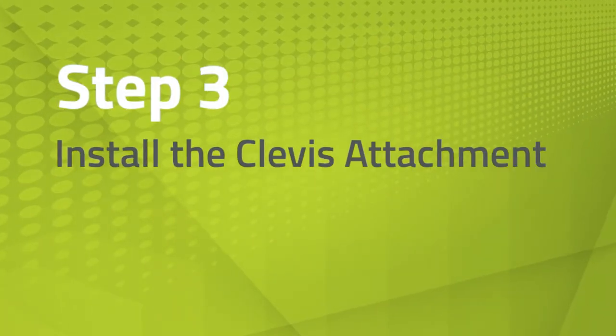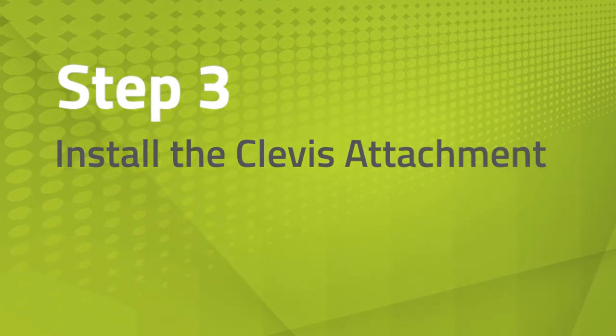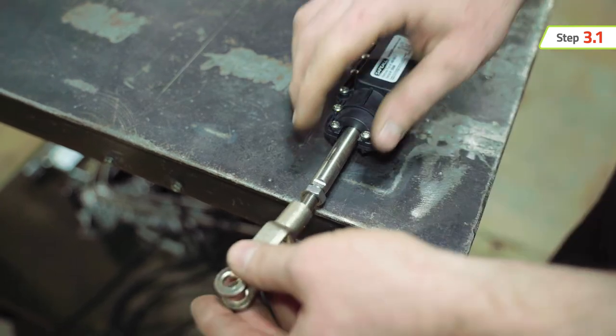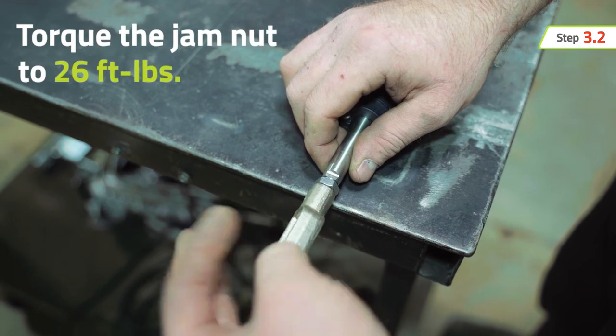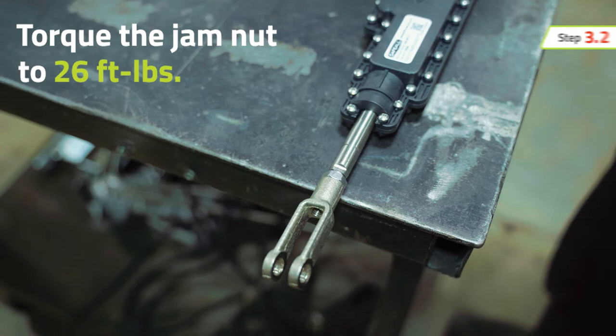The next step is to install the clevis attachment. Thread the jam nut onto the actuator pushrod, making sure to thread the jam nut all the way to the end of the threads. Then thread the clevis onto the actuator pushrod. Make sure to thread the clevis up against the jam nut and torque the jam nut to 26 foot-pounds.